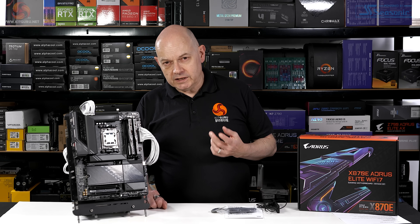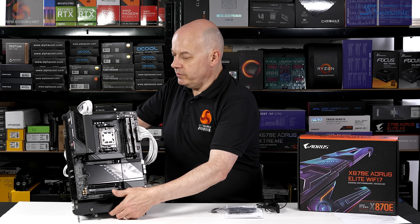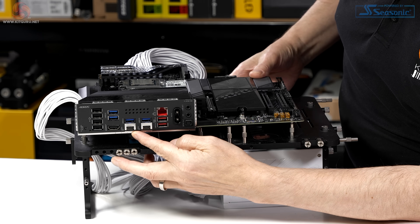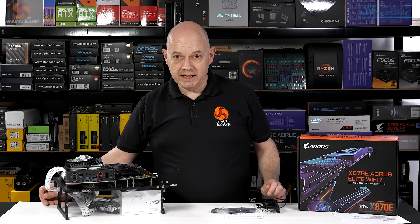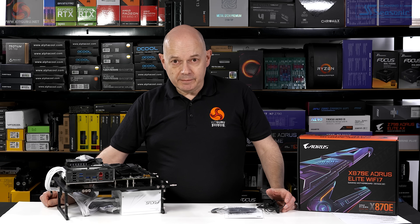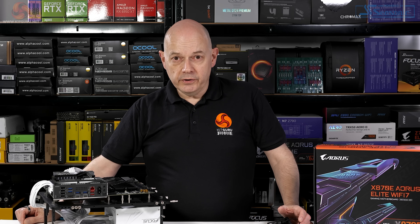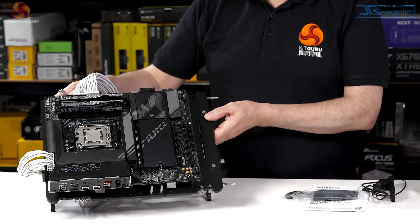To be absolutely straightforward: X870E is the same as X670E — it's just a naming thing. The one difference is that with X870E, you definitely get two USB 4 ports on the IO panel. That's true of every X870E motherboard on the market; AMD mandates it. So essentially we have an X670E motherboard with USB 4 at a sensible price, and yet it looks the absolute business.